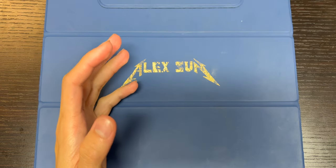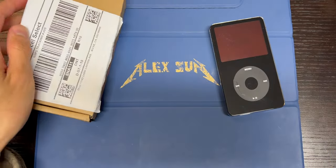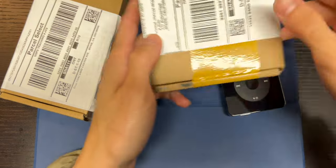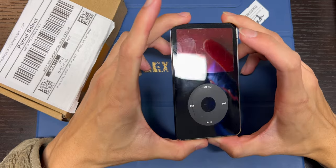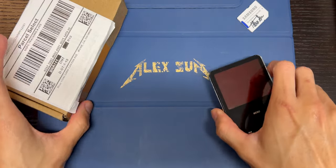Welcome back to another video. Today I will be building my — I want to say endgame iPod, at least for the fifth generation. This is my current one. Many of you have seen it in previous videos. It's the red screen one.